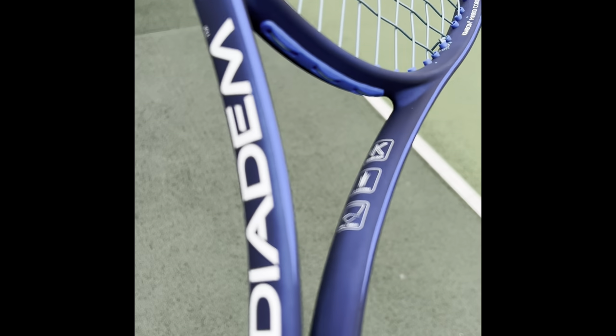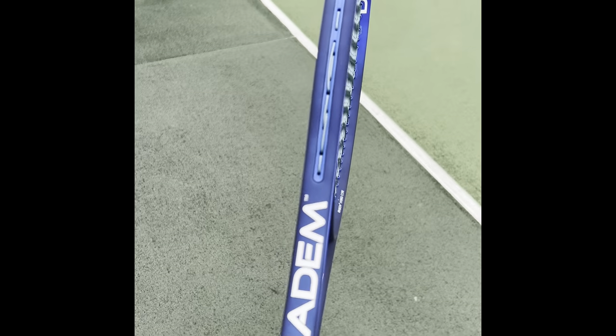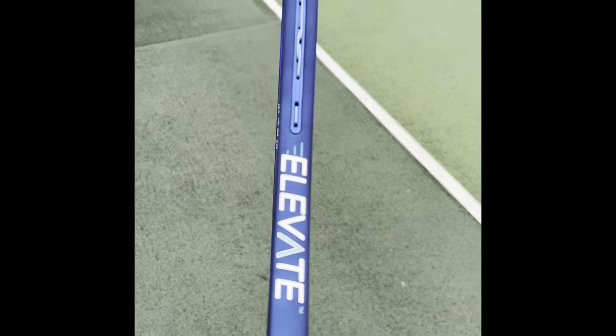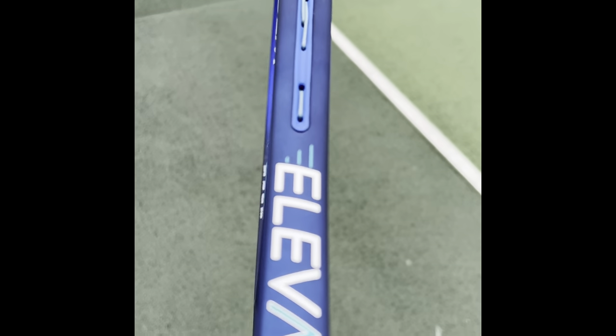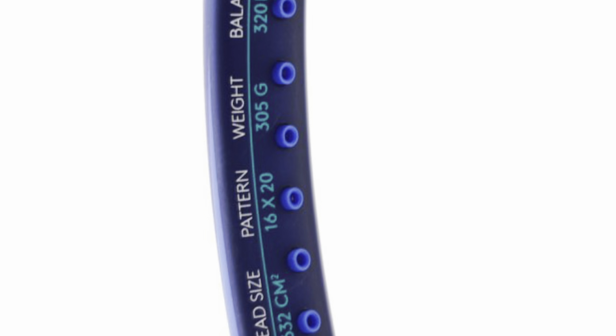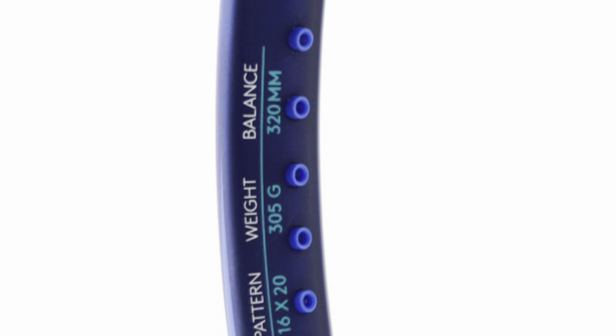The Elevate that I tested was the V3, 98 square inch, 305 gram model. It's got a 16 by 20 string pattern and a 21.5 millimeter beam, so we very much have a control-orientated player's frame.